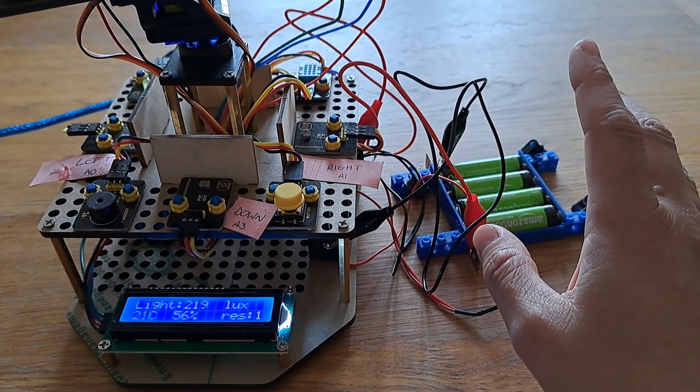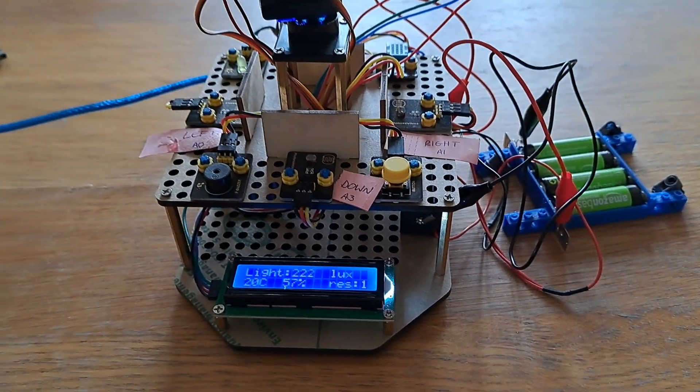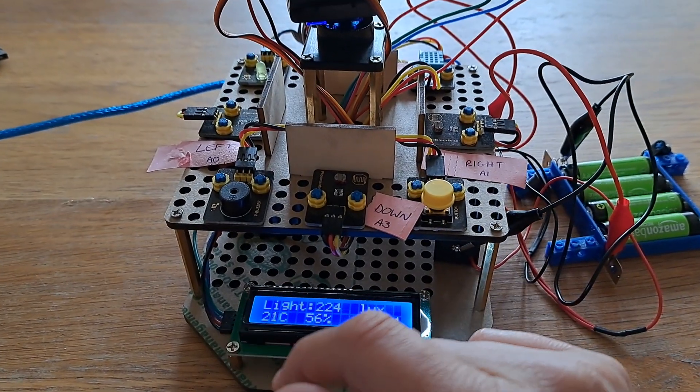First off, I've got AA rechargeable batteries, and that's because I couldn't find the lithium kind that we needed. But it does work like this anyway, so it's fine.